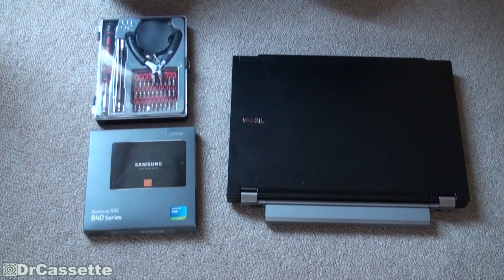Hello there YouTubers and welcome to another Dr. Cassette video. Today we're going to replace the hard disk drive in the Dell Latitude E4300 laptop with an SSD.